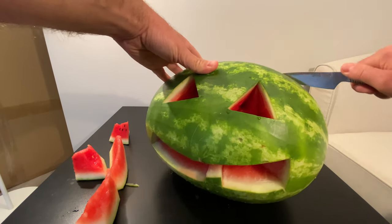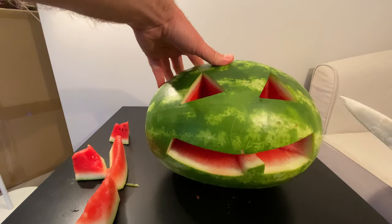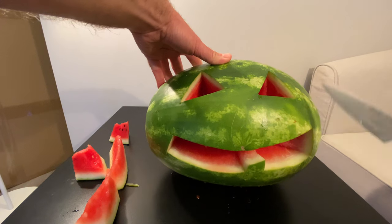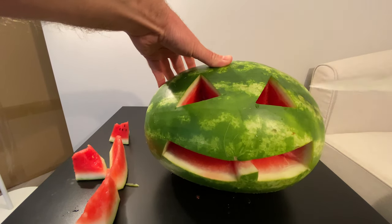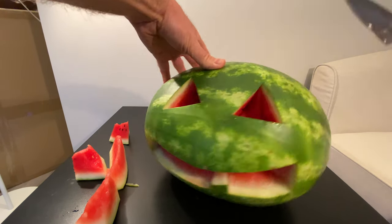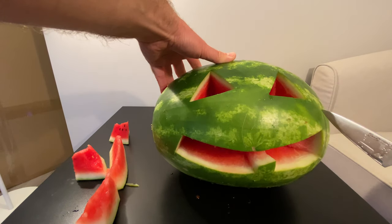You know what I think I'm going to do? I think I'm going to cut off the back because I want to eat the watermelon — I don't want it to go to waste, and I've got to hollow it out and put a light inside. I don't have a candle, but I'll try to figure out some kind of light to put in there. I'm going to stop the video, cut off the back, eat out all the watermelon, and then I'll show you the result when it's finished.